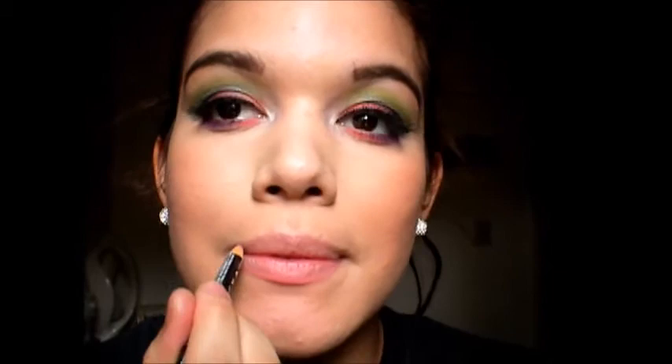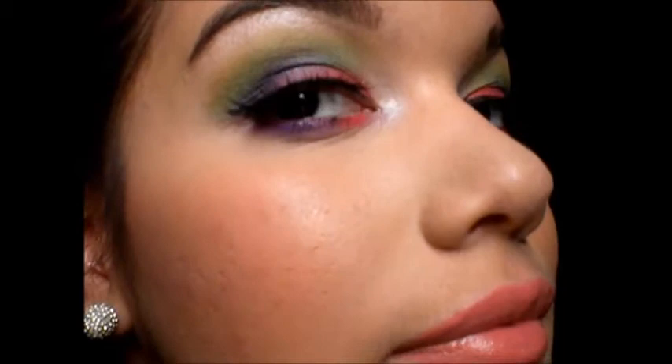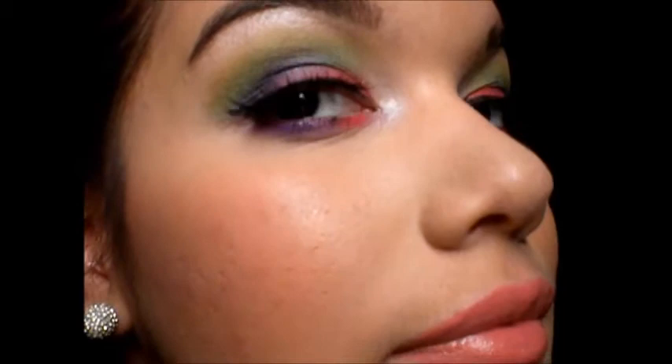Now using my NYX lip liner in natural I'm going to line my lips and make them look a little cooler for this look. And now using Maybelline's Darlin Nude lipstick I'm putting this all over my lips. And that is the final look! This eye look is amazing — it's super in your face and totally rave slash graffiti inspired. Thank you so much for watching, I love you guys. Bye!